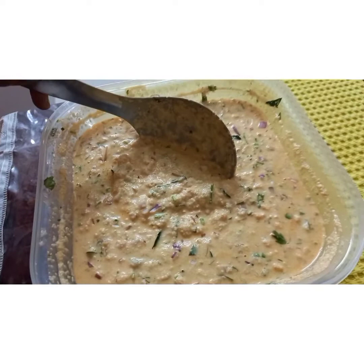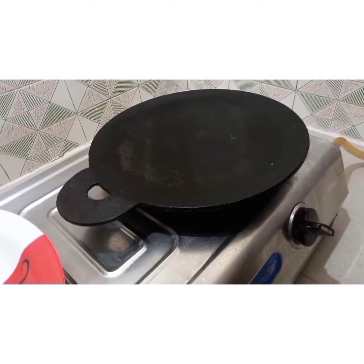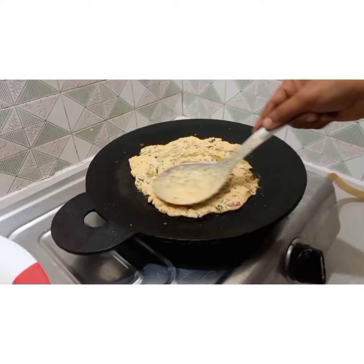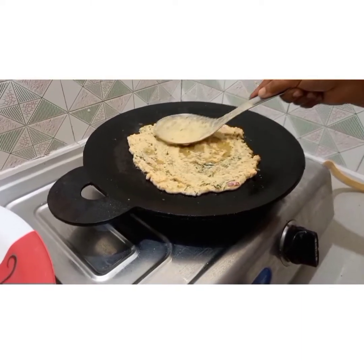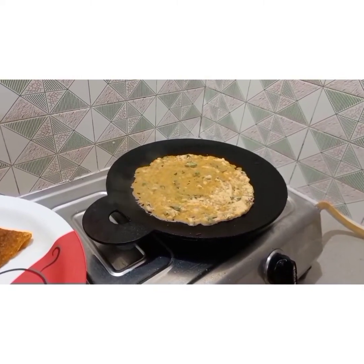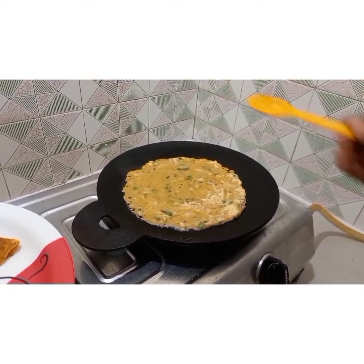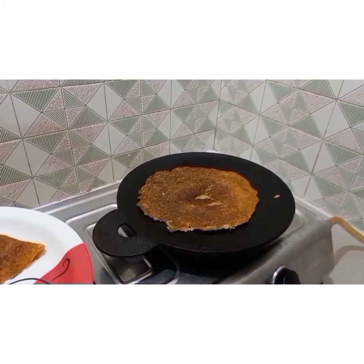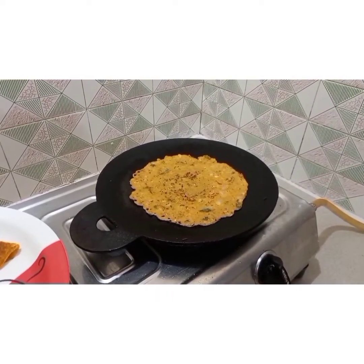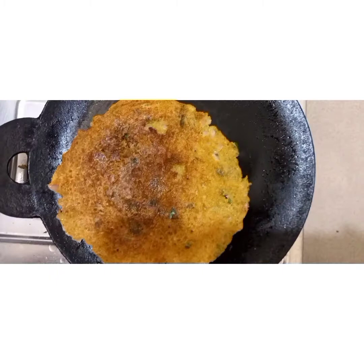Now the dosa tawa is hot — I am using an iron dosa tawa, which is very good for health as iron is added to your food when you use iron tawa and kadai. Take one ladle of batter and slowly spread it into a small circle like utapam — it should be a little thick. Pour oil; I am using gingerly oil, but you can use ghee for a crispier result. Once cooked, flip over and cook for one minute. You will see brown spots just like chapati.